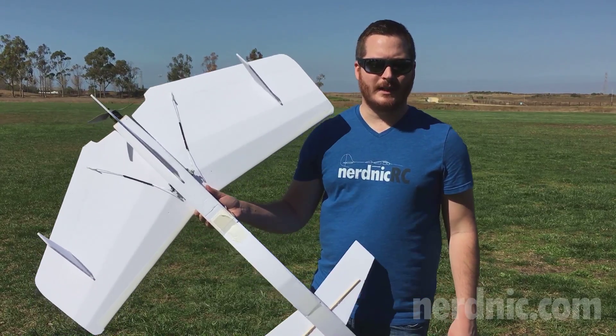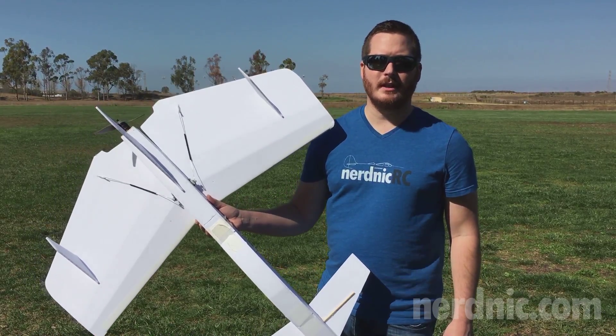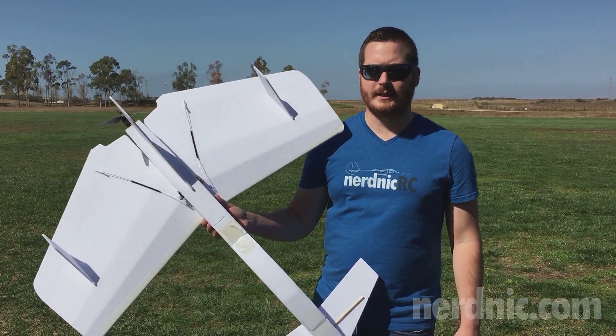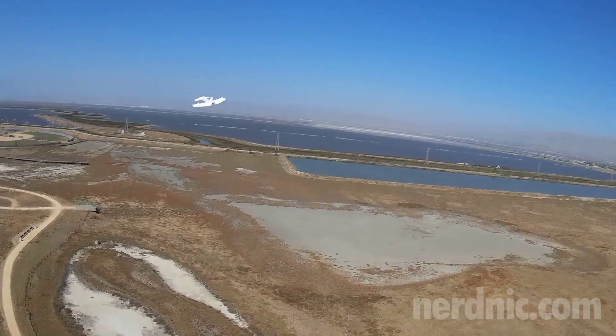Thanks for checking out the Raiden. This was designed by Kevin Matusik — he's got free plans available and I think he's actually going to be selling kits if you'd like to buy one. I'll put a link in the description for the build article, the plans, his review, and everything so you can check that out. I thought the build itself went together really easy — it's an intermediate level. If you can build a Flight Test plane, you can build one of these no problem.